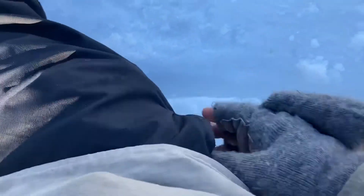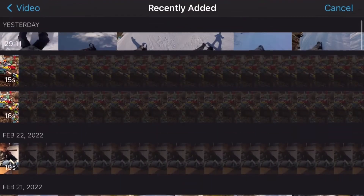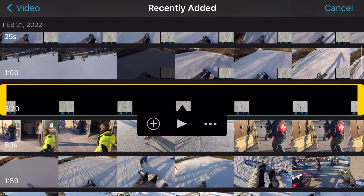Once you hit record, just shove the phone in your pocket and it'll record a black screen. Then you'll use iMovie to overlay the telemetry from your iPhone footage over the GoPro footage.